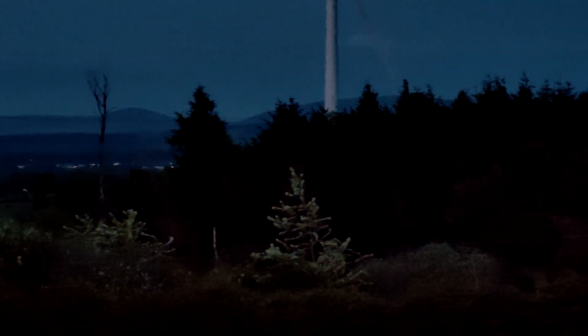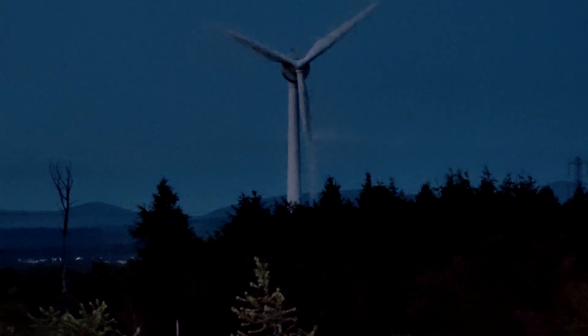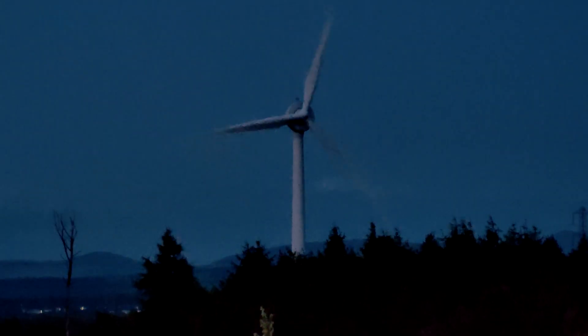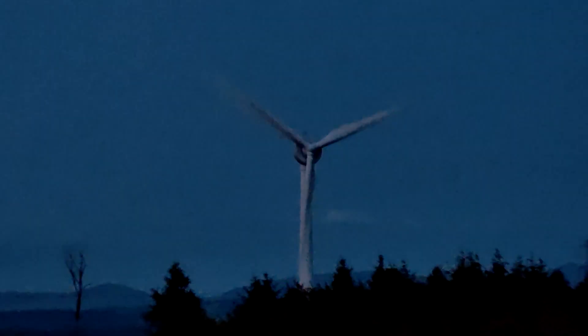Unfortunately I forgot to screen record this, but I was still able to use the laser rangefinder in this footage, and it told me it was about 700 meters away. It was pretty impressive that it could still do that, even with a lower quality image.